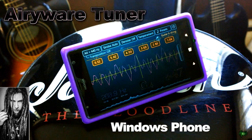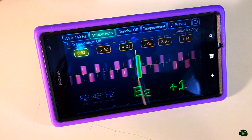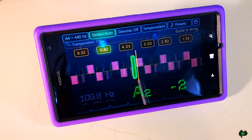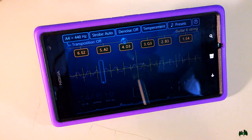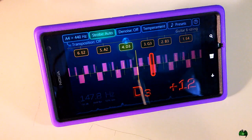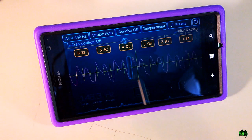Today we're looking at the Airyware Tuner for Windows Phone. I've got my acoustic here and let's see how it tunes. It's just like any other tuner — it's very accurate. It turns red when we're off, and if we overshoot it will also tell us by how much and turn red to let us know.